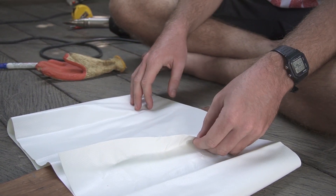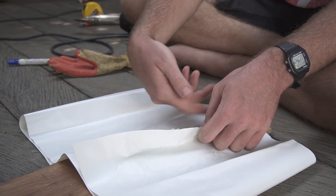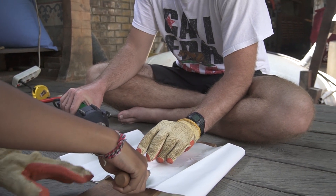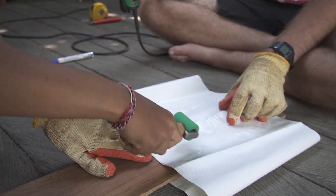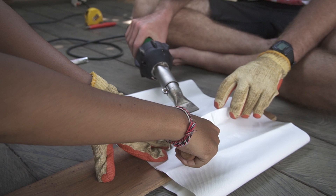Do the same thing on the non-shiny side as we did on the other side. Try to avoid bubbles and wrinkles, as these do not increase the stability of the weld. Roll over it again to make it really tight, then continue over the whole three meters 60.